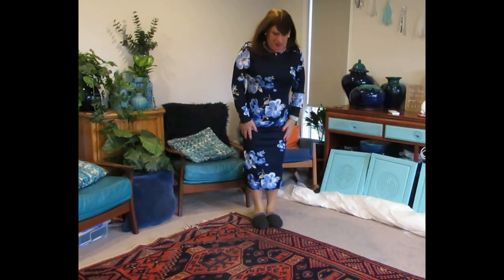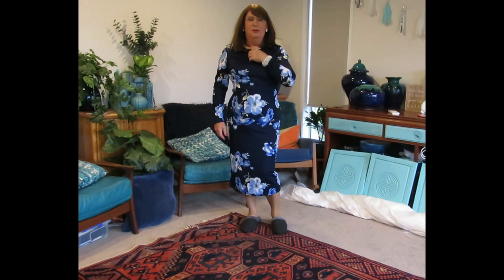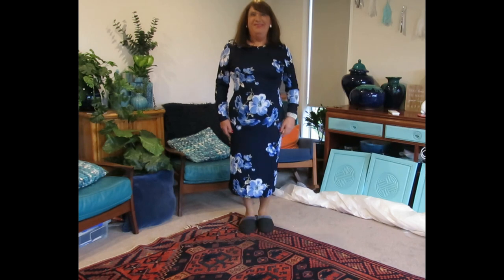So I thought I might share it with you. It's kind of shattered the dream because I look very, very short when I don't have my heels on. But anywho, thanks for watching — bye!